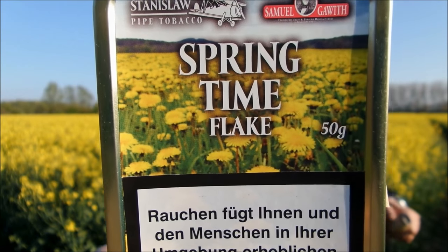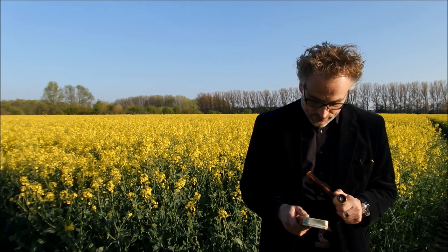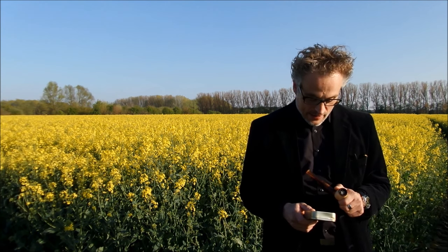Anyway, I don't want to talk about that — the weather is too great for that. I want to talk about spring tobacco. I brought some Samuel Gawith Springtime Flake. It's different Virginias mixed with a little bit of perique, and this perique has had some time in sherry barrels, so there's a little bit of sherry flavor. It's a natural sweet tobacco with a little bit of spiciness, and they say it's a rather strong flake.